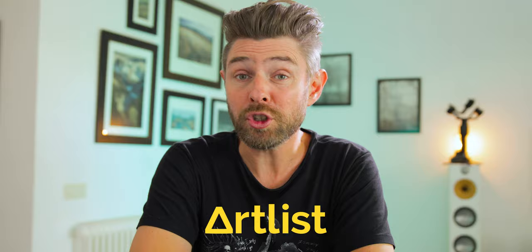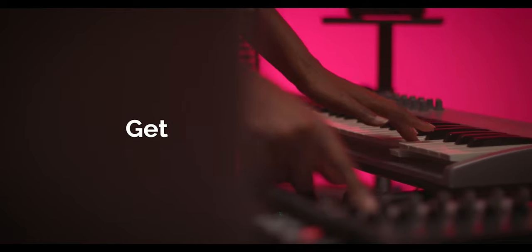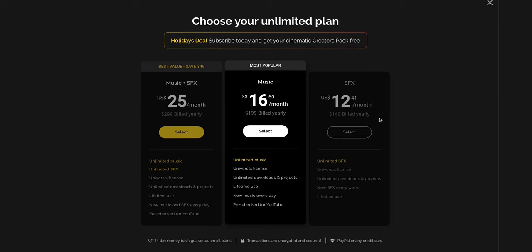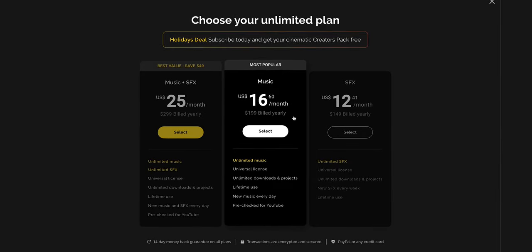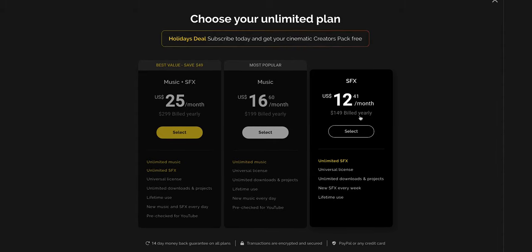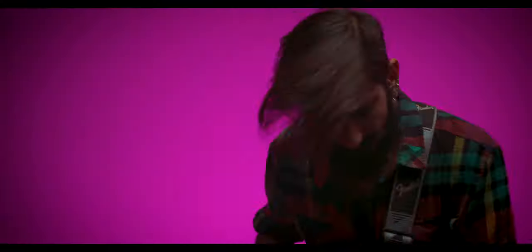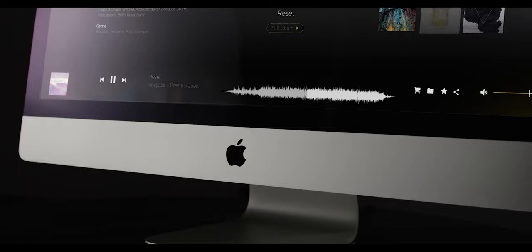I want to say a big thank you to Artlist for sponsoring this video. It's the only place I go to when I need music for my YouTube videos, and for the last three years I've also only used Artlist for my professional work. The licensing is so good — it covers everything from YouTube, TV commercials, and cinema. All of that for only $199 per year. You can also check out their sound effects pack for $150 a year, or take both packs for $299 per year, which is the solution I went with. Their music and sound effects libraries are growing daily and the music you download is yours to use forever. If you subscribe using my link below, Artlist will give you two months for free at no extra cost.